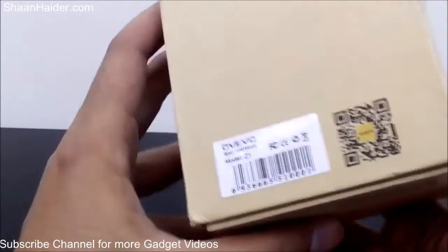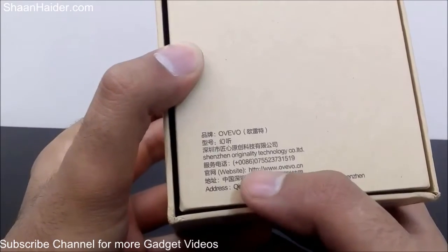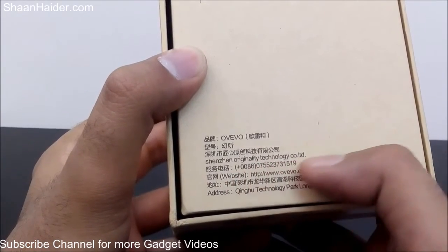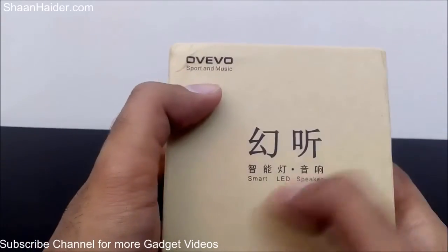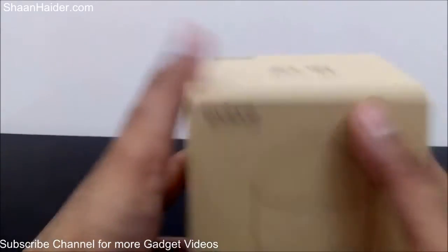At the bottom we have some text written in Chinese. The brand name is OVO, there is a phone number, the manufacturer is Shenzhen Originality Technology Co. Limited, and the company address. At the top once again we have OVO Sport and Music and the name written in Chinese.